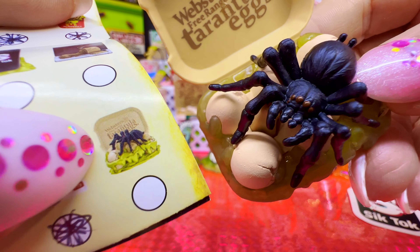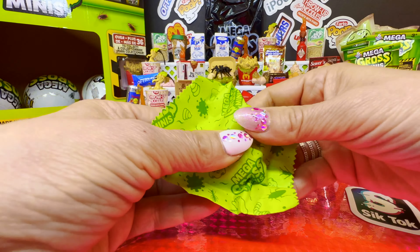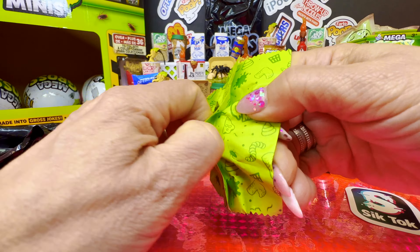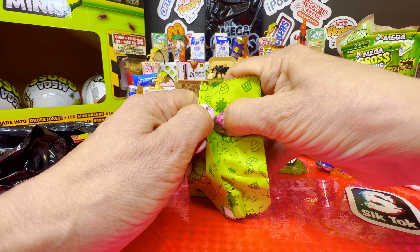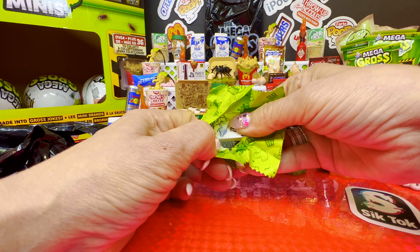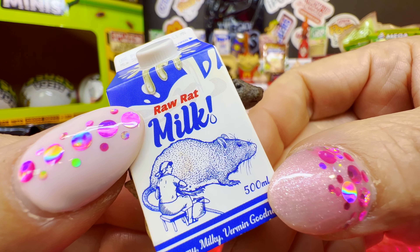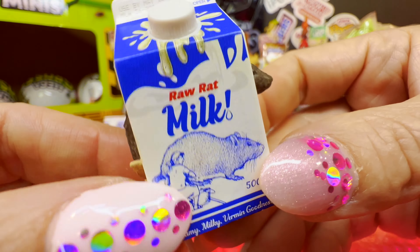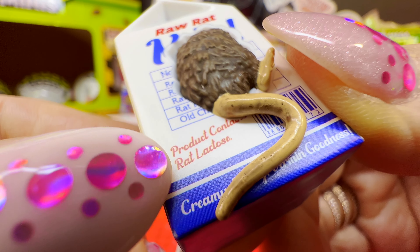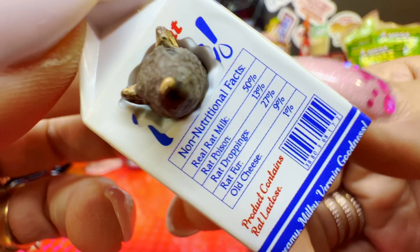The Tarantula Eggs is a common and we don't have it. Next — come on, give me a new one please. No — another Raw Rat Milk. 'Creamy milky vermin goodness, used by May 80.' Raw rat product, contains red lactose. Milk daily fresh from the red farm to you.